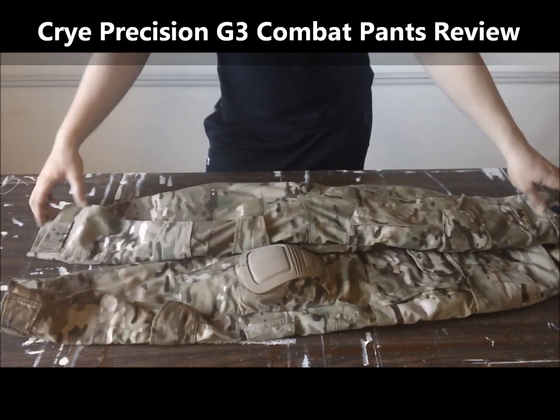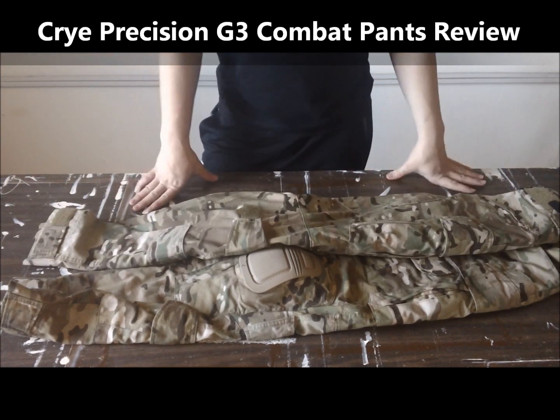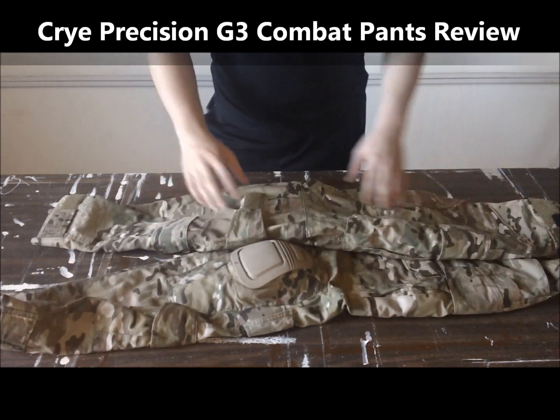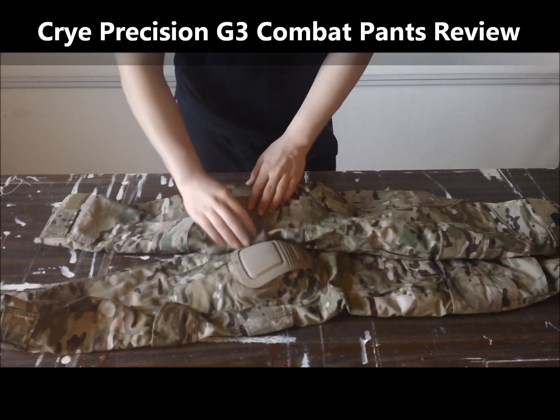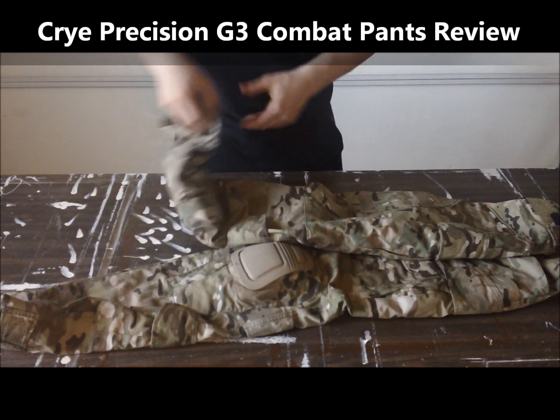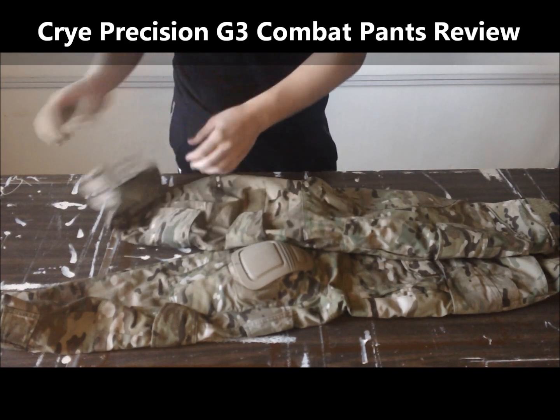These pants include three adjustment points: one up here on the waist to adjust the waist size if you want it tighter, one behind the knee, and one on the boot to tighten it on your boot.